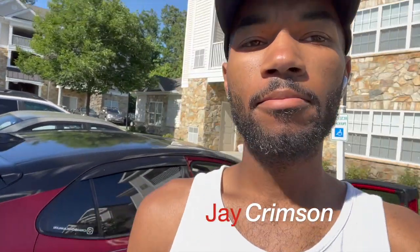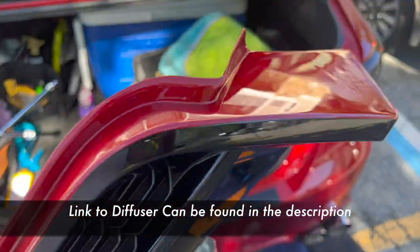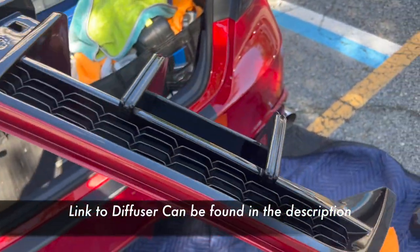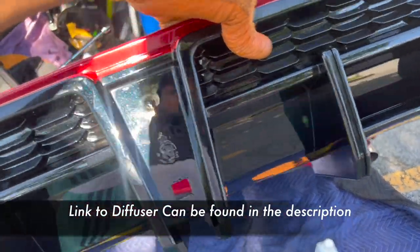What's going on guys, it's your boy Jay back again with the Crimson Camera. Today we'll be installing the new Yofer diffuser with the brake light on a 2020 Toyota Camry — works on all Camrys. This diffuser comes in gloss black, but I took it to a body shop and got it paint matched so it looks pretty much factory with the bumper.